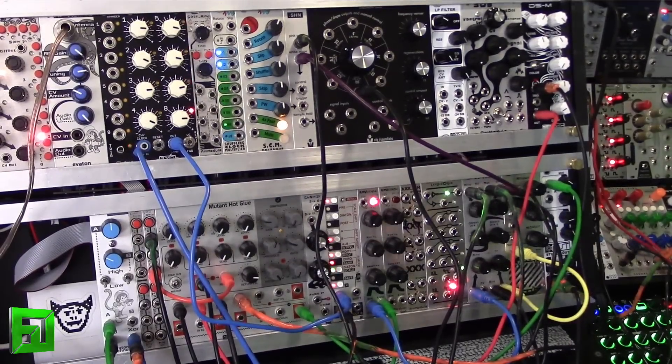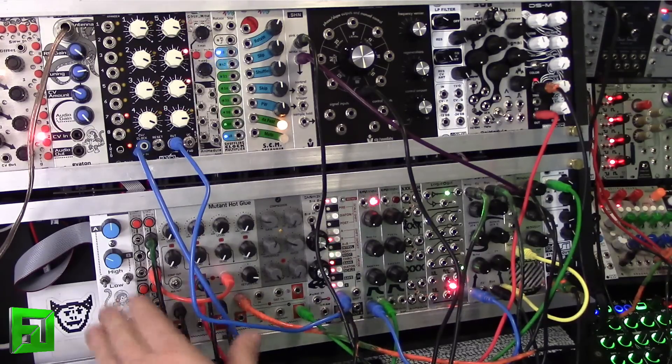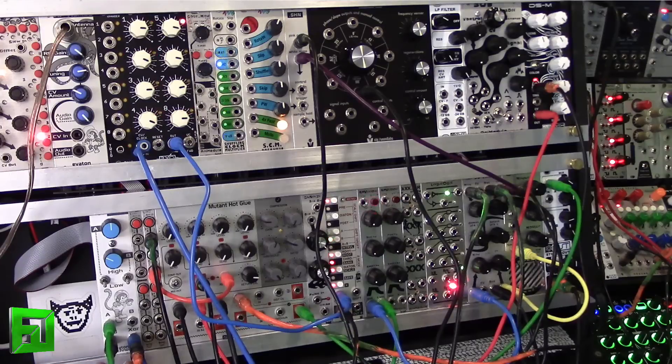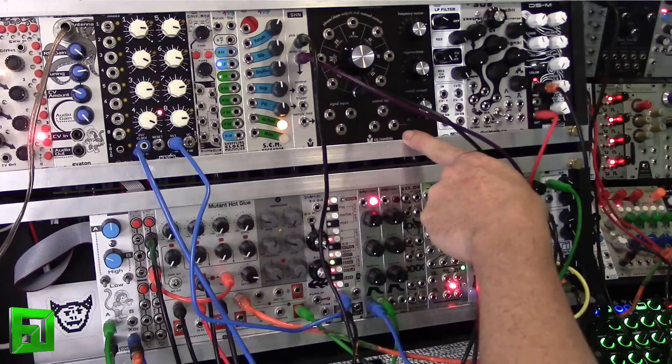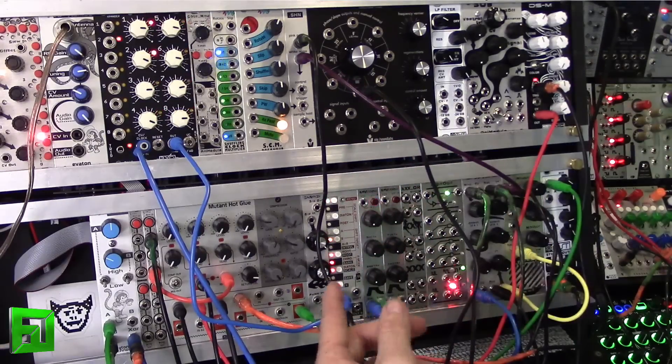We're back now with the CLX and I just have a basic rhythmic patch set up, using some filters and such as drums and melodies. What I wanted to show is that you can use just the clocking from this module to get all of this rhythm. Clock A is going to be the envelope for the Mankato filter, which is acting as a kick drum.